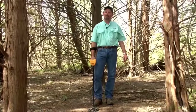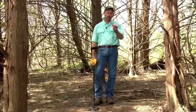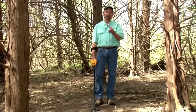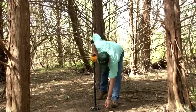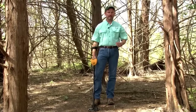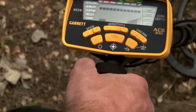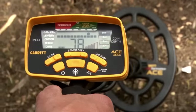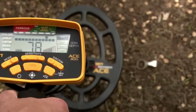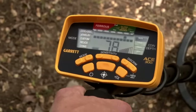With notch discrimination, there are two ways to get rid of targets that you don't want to dig. For demonstration purposes, I've got a pull tab here. I'll put this on the ground and show you two different ways to notch that out and eliminate it. Here's our pull tab on the ground — going over it, it's reading about 78. Normally I wouldn't notch something that high up, but just for demonstration purposes, that's where this tab reads.